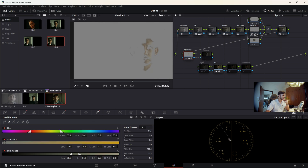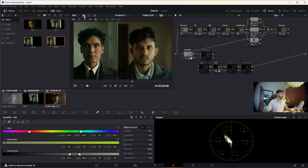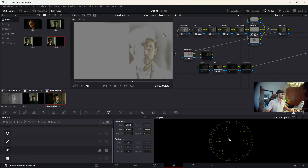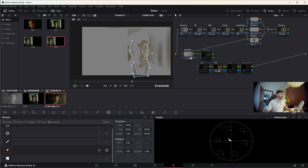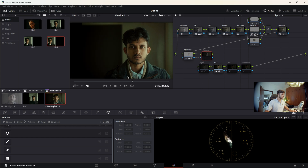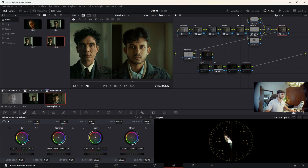I'll try to get the selection just onto the skin and nothing else. That looks far better, but to isolate the background I'll just use a power window and put it on my face — I only need the face to change color, not the background. My face is still a little too flushed out so I'll reduce the density and maybe decrease the temperature of the shot just a little bit.